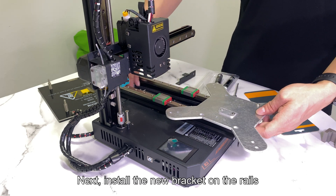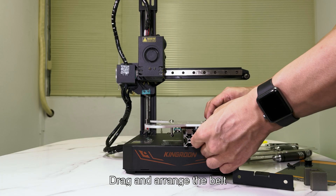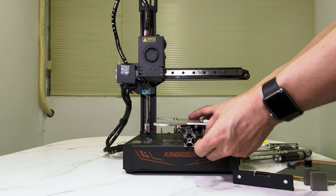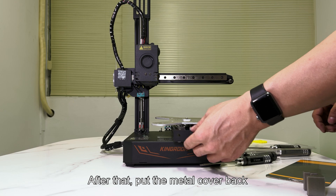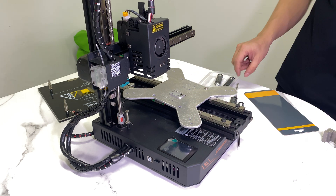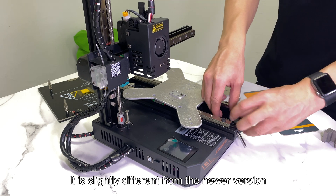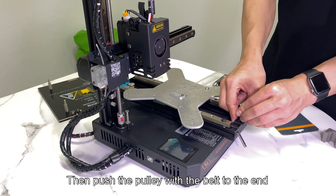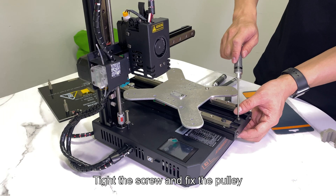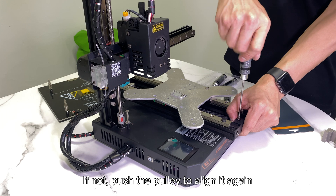Next install the new bracket on the rails. Drag and arrange the belt, then put the metal cover back and tighten the screws to fix it. It is slightly different from the newer version. Then push the pulley with the belt to the end and insert the screw to fix it using a 2.5 mm screwdriver. Tighten the screw to fix the pulley — the belt should be tight and held by the pulley. If not, push the pulley to align it again.